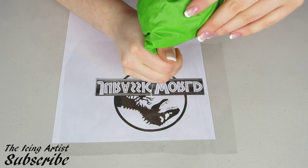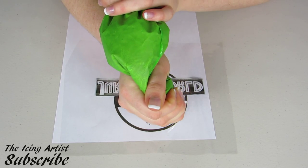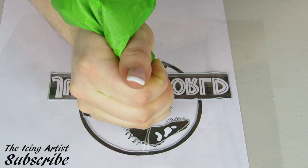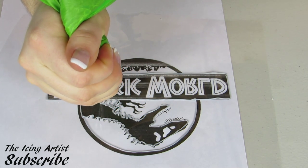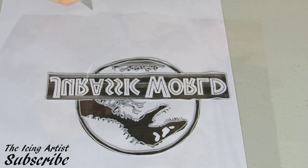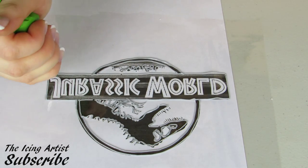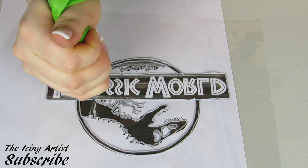Now I'm using a number one tip and some gray buttercream icing, and I'm just going to outline everything that's on my piece of paper. You're really looking to outline all of these different little parts — going around the dinosaur, going around the logo — making sure you get as much detail as you can so when you transfer it onto your cake you have all the details there. Then just fill in the center of each letter.